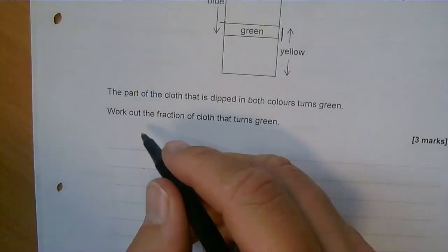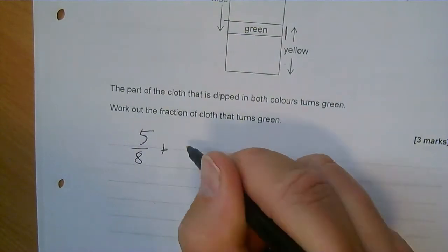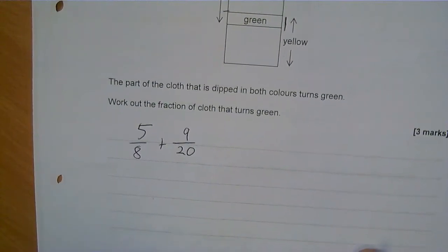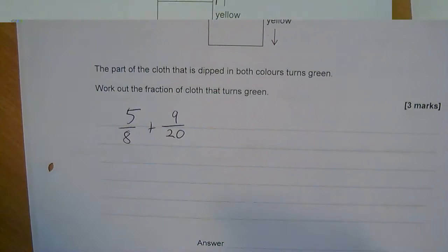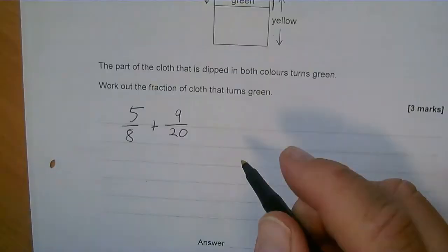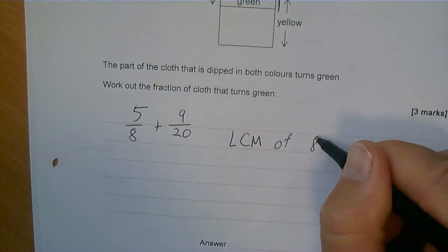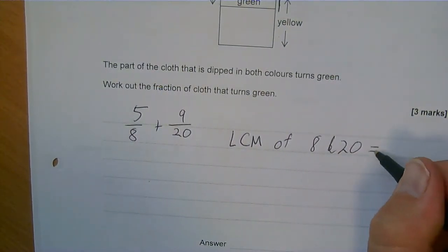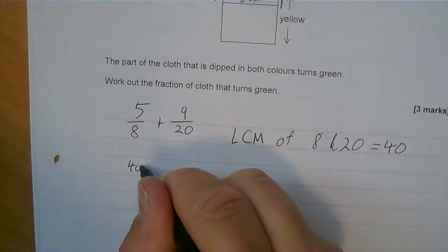So I'm going to add 5 eighths plus 9 twentieths. When you're adding fractions with unlike denominators, you need to find the lowest common multiple of 8 and 20. The lowest common multiple of 8 and 20 is 40, so I'm going to put them both out of 40.